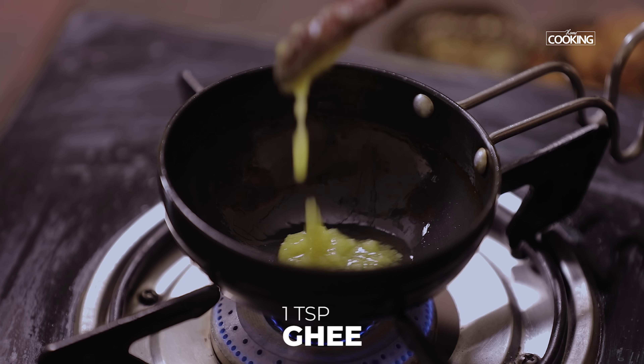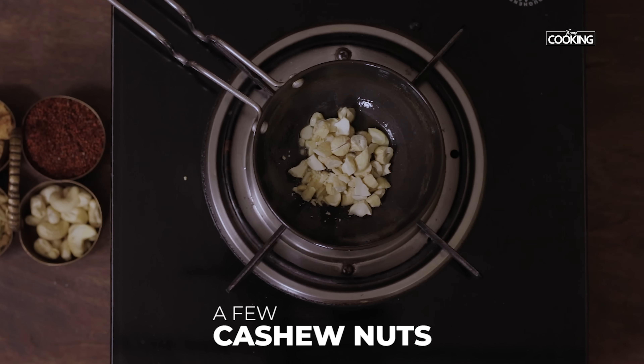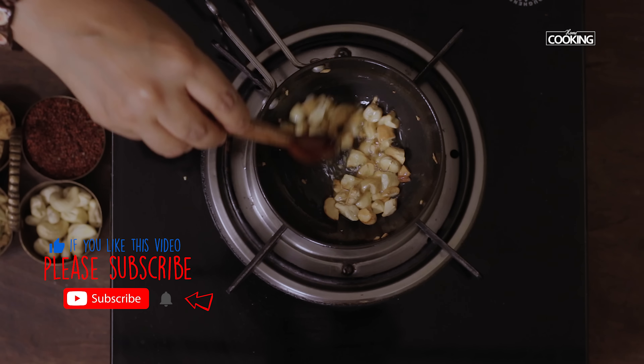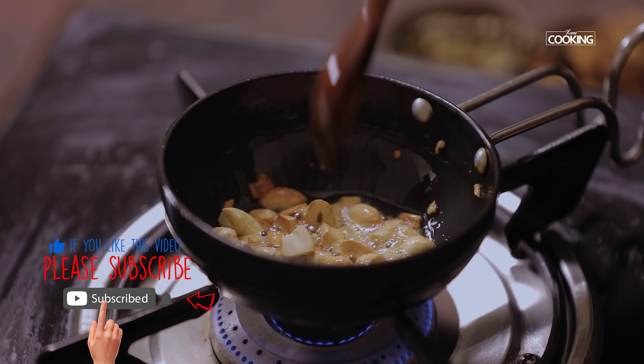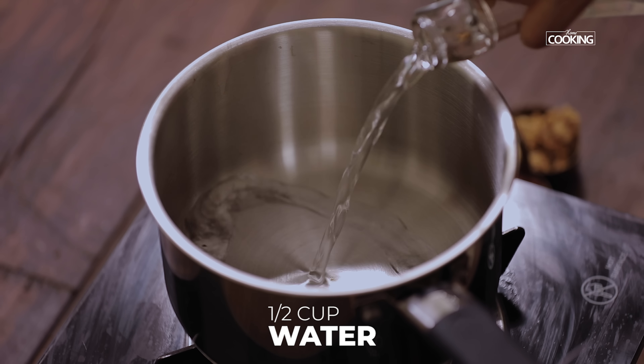Now I'm going to roast a few cashews. For this, take a tempering pan, add 1 teaspoon of ghee, add a few cashews, and roast them till they're nice and golden brown. Turn off the stove and keep the nuts aside.